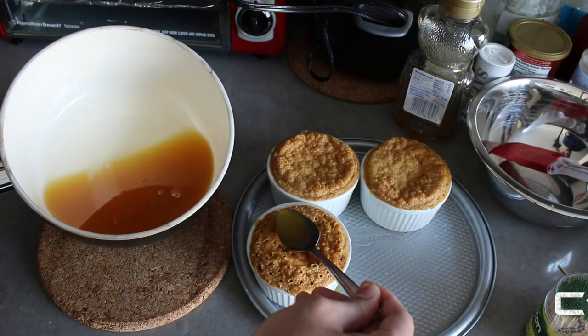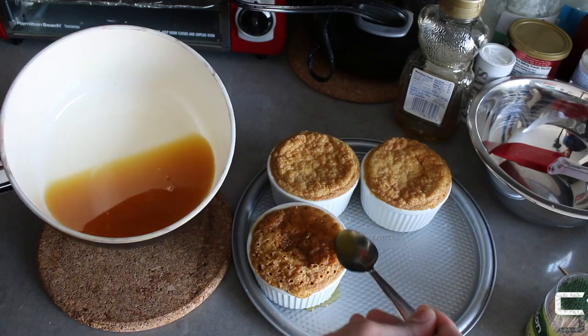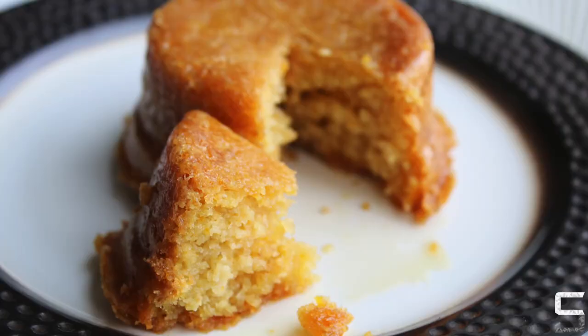Use a knife to go around the edges of the ramekin, then turn the cake upside down to unmold it. Once that's done, go ahead and enjoy your cake. Here is the final product — by the look of it you can tell it's got a really nice bake on it.